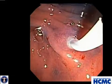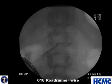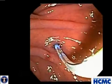Notice how stenotic the papilla is as it moves back and forth with the catheter. We then exchange for a more stable 0.018 roadrunner wire and perform a minor papillotomy.